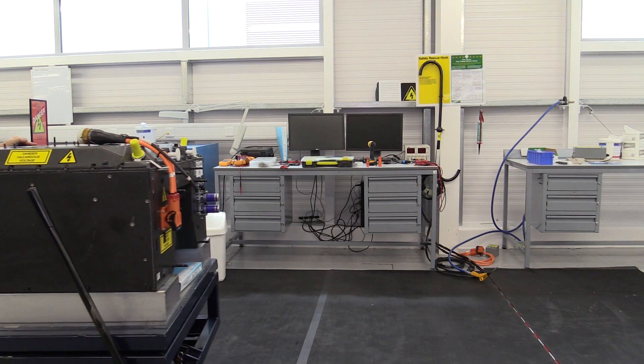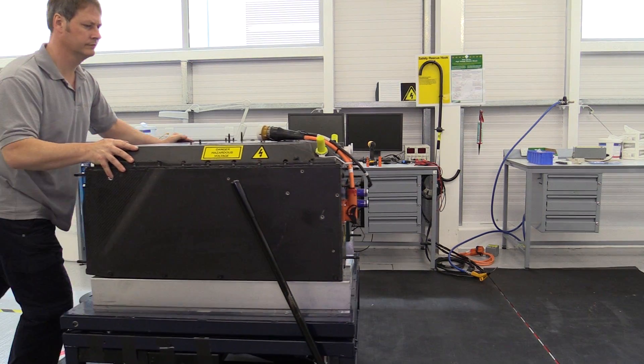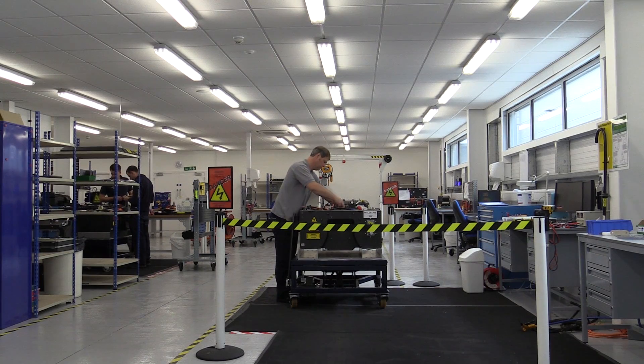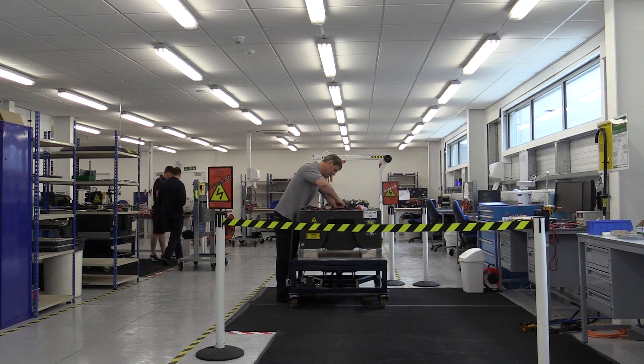This is the Williams-designed Formula E battery for the Formula E racing series. It's capable of getting a car up to 150 miles an hour. It will last approximately 20 minutes, which is the race duration. In total, with the safety cell, it's over 300 kilos — a significant amount of the weight of the car.